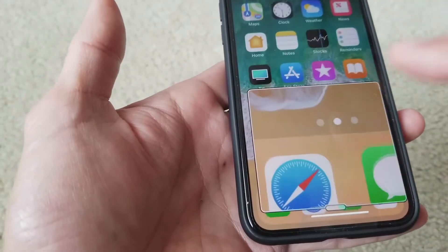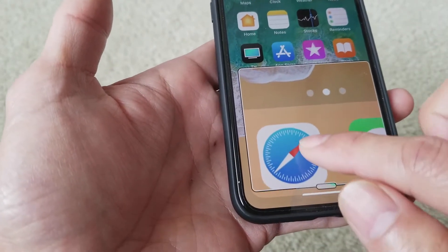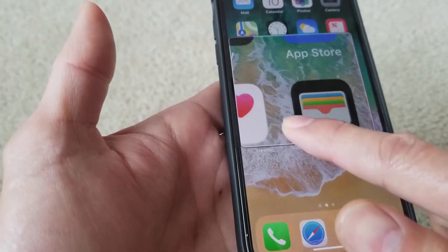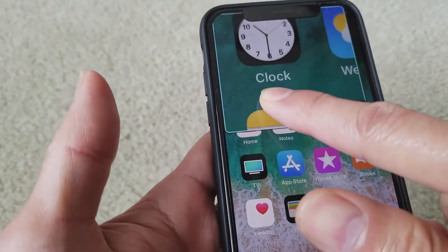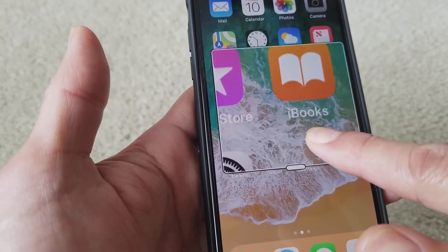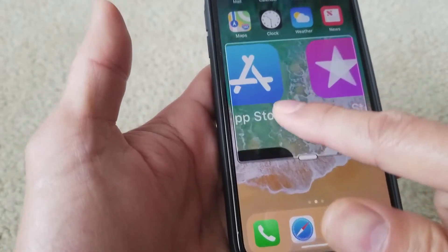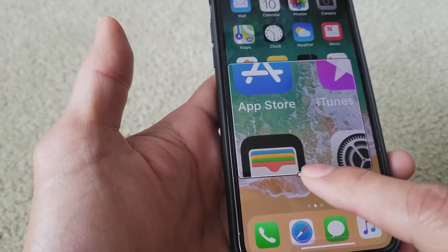Go back home, press the bar, and then you can maneuver around. You can magnify whatever you are reading — notes, text messages — in case you don't have your reading glasses with you.